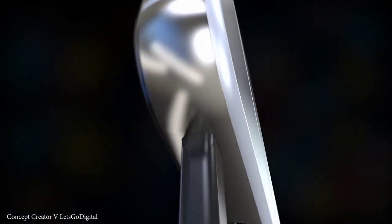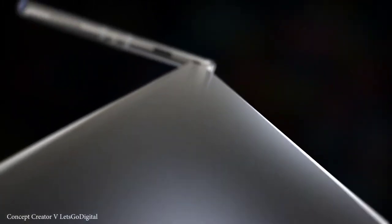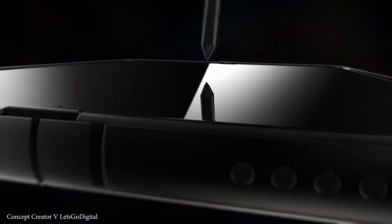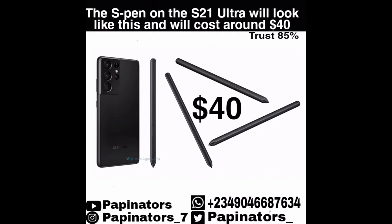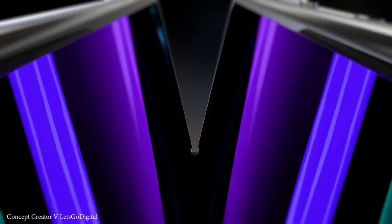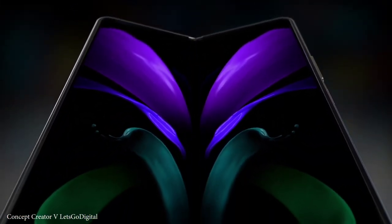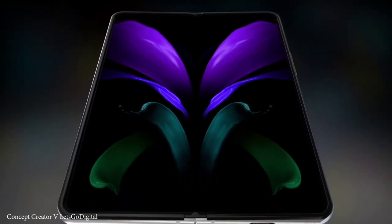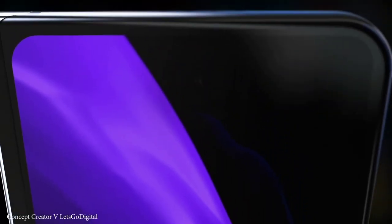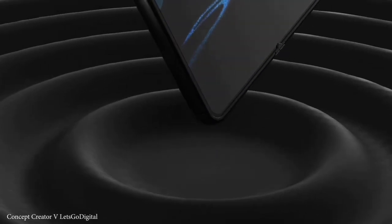From the teaser trailer we can actually see the integrated S Pen, which looks similar to the one that was going to be on the S21 Ultra — similar to the S Pen on the Galaxy Tab S7. Not just that, if you look carefully through the trailer, you can actually see at one point they showed the under-display camera that Samsung has been working on. This is actually great.